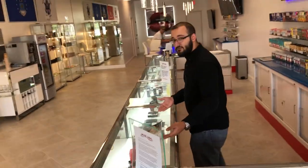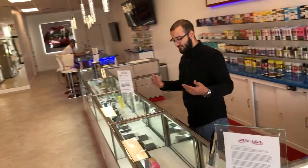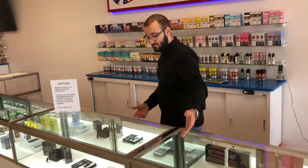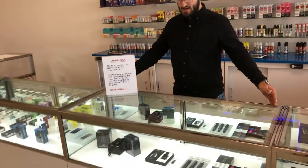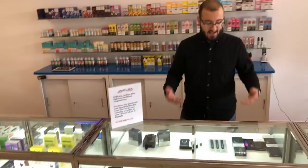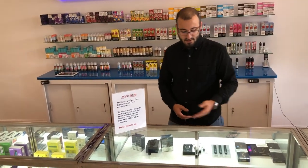We have kits over here, very stylish, very effective. From our sub-ohm devices, we go down to our pod systems. We have pod systems ranging in all sorts of styles and types, from the Caliburn to the Boulder.